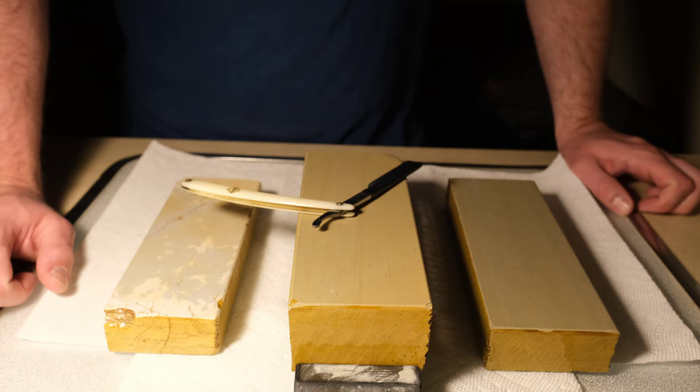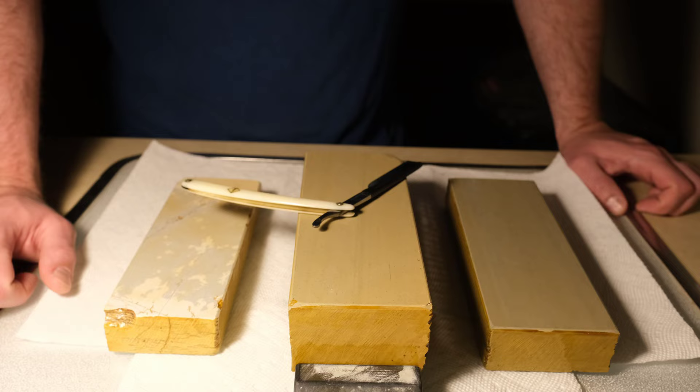Hey everyone, today we're going to talk about honing our straight razors on softer Japanese natural stones and how we can try to get the best edges off of them. Originally I was going to save this topic for a larger video regarding stone progressions versus Nagura progressions for razors or knives, but this is not exactly what is normally advocated — we don't usually tell people to go out and get a softer 3 to 3.5 Japanese natural stone for razor work nowadays. I felt it made more sense to have a separate video for it.